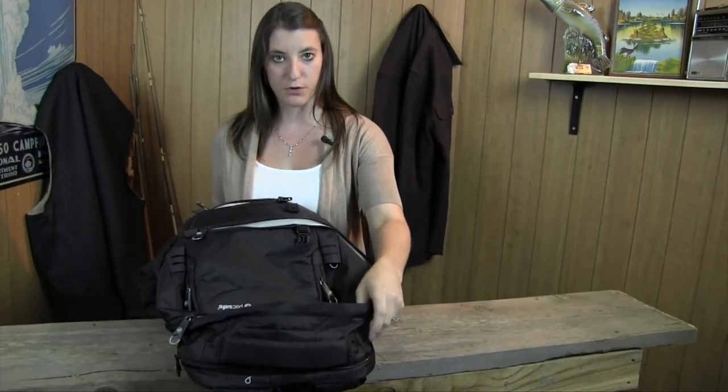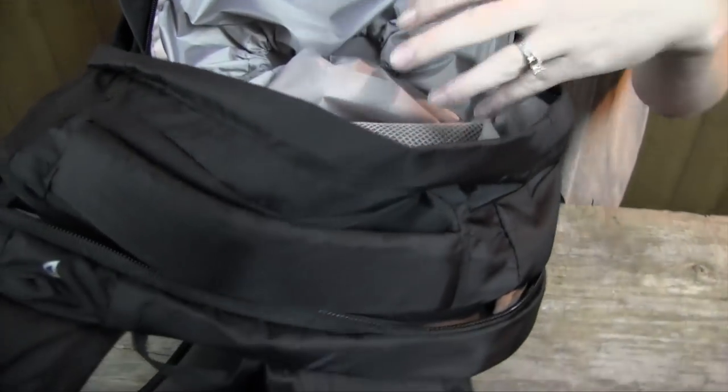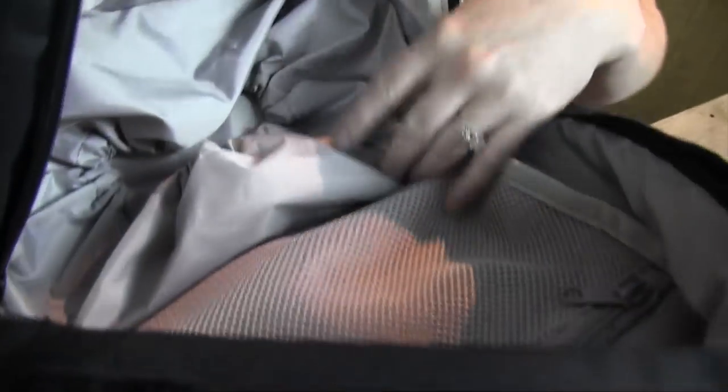There's plenty of other zippered compartments with this backpack. There's the big zippered area that pretty much held all the rest of our gear with no problem.